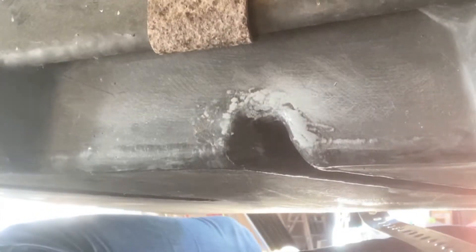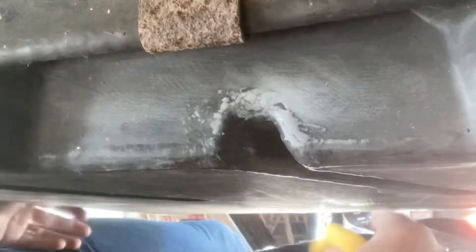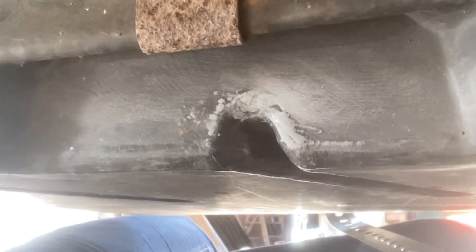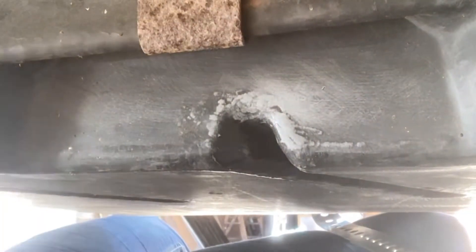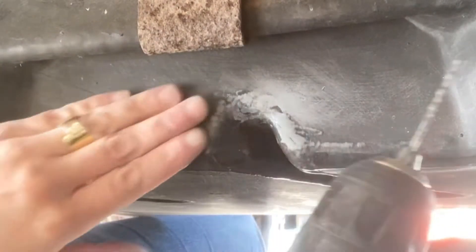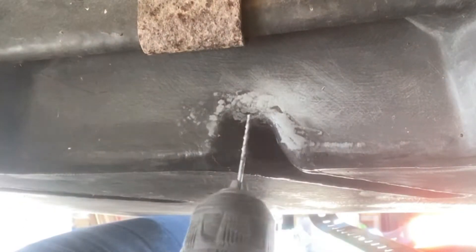Now I'm going to clean the area with acetone. Make sure you sand it down a little bit with thin sandpaper, then clean it with acetone. With a very thin drill bit, you have to make sure you drill both ends of the hairline crack in the tank.